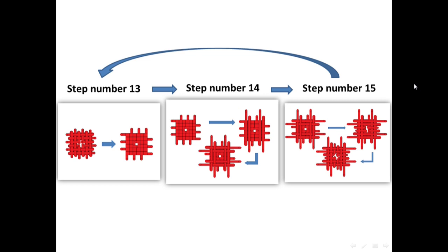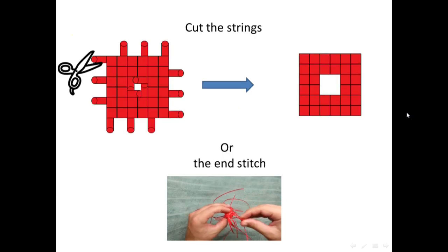So, when you want to finish the screw tunnel, you can have two options: either to cut the strings like here, or to make the end stitch as I showed in the long version. And you can click here to get to the point of the end stitch.